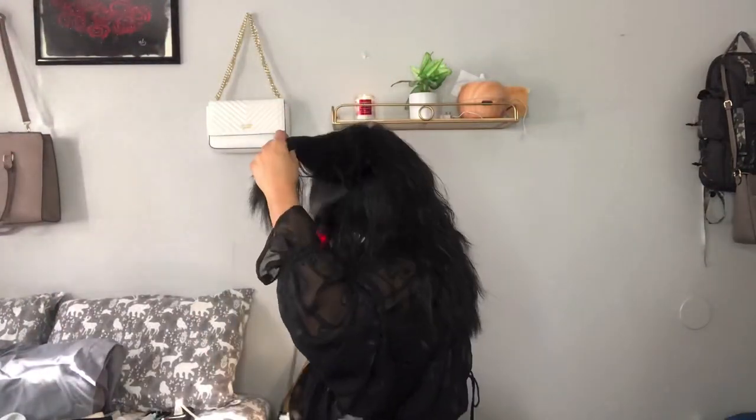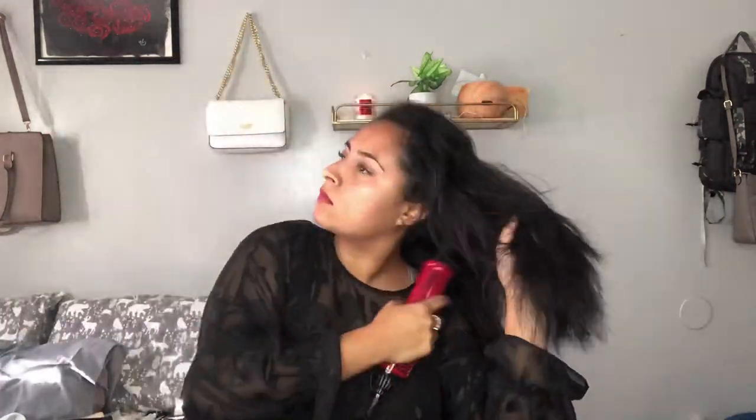And then once that is all done, I'm going to start blow drying my hair. I do have a lot of hair and I'm just making sure that all of it is at least 80% dry. Now that I'm done with that, I'm going to start to section off my hair.